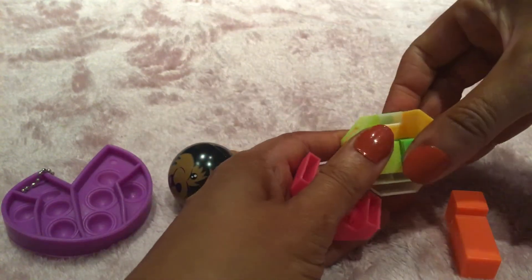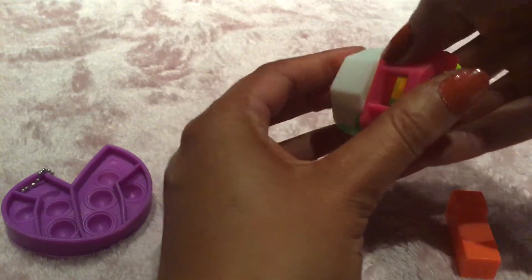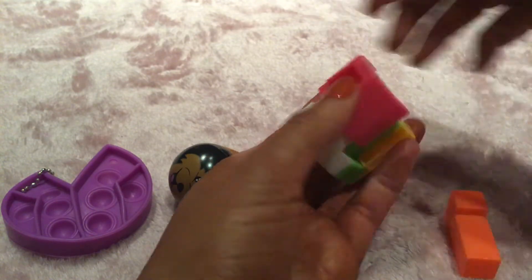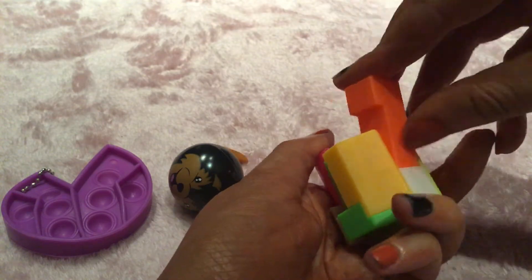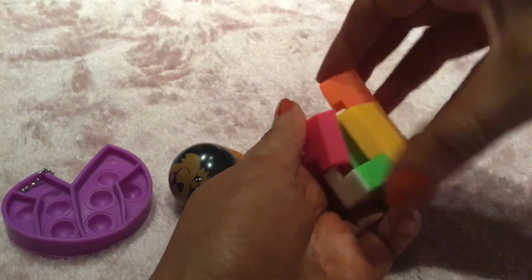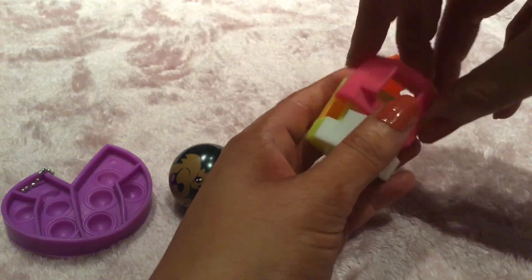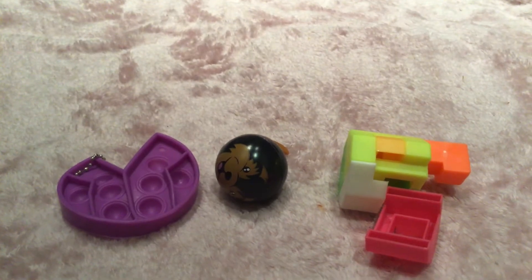Maybe you have to work through it and put it back together. I'm not really a big fan of this fidget either — it's pretty hard. It's similar to a Rubik's cube but it's just a different shape. It's very, very confusing; we'll have to work it out.